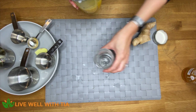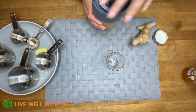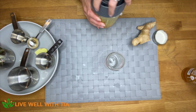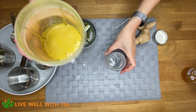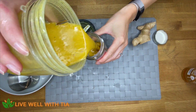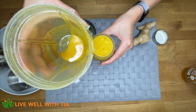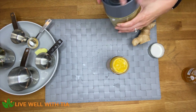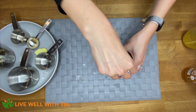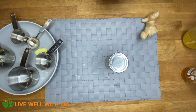As always, it's good to store this in a glass jar — it helps to preserve it and keep it for longer. I've blended all of this together and that is it, guys. I just put on the lid and pop it in the fridge and use it when I need it.